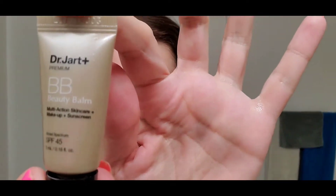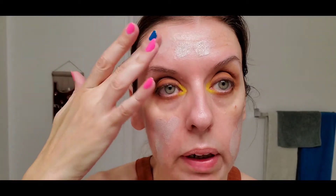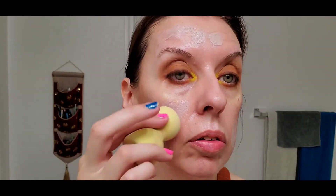For the base I'm going to use, like I did in my last look, the Dr. Jart BB cream. It looks kind of ashy gray when you first put it on, but it has color-correcting particles that make it look really nice on your skin when you blend it in. It takes down any redness you might have.